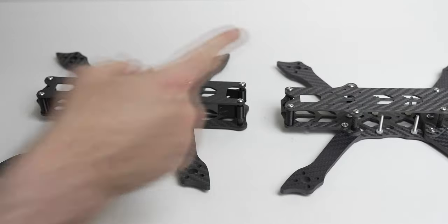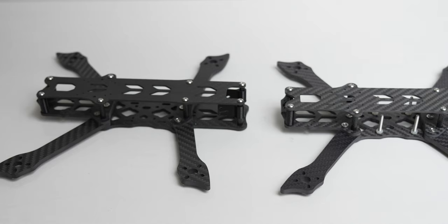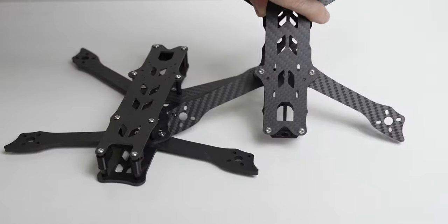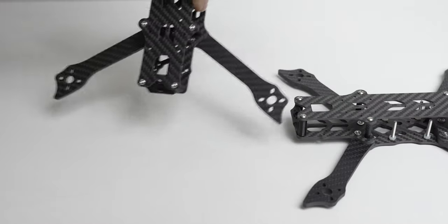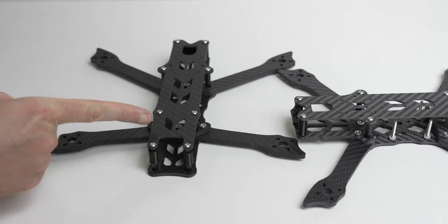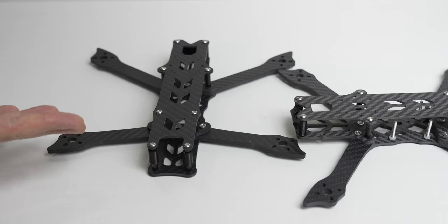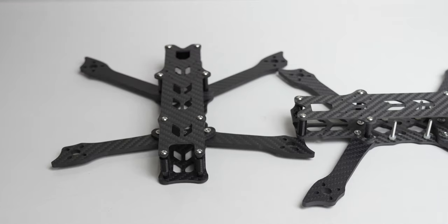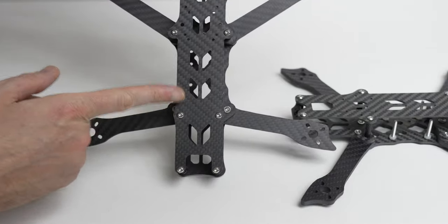Why do I have two frames? I already had the X version, but when sourcing parts I came across the Dead Cat version — it's new. On a Dead Cat, the front arms are almost straight and the back legs are swept backwards. This should help keep the propellers out of view, especially if you run the camera at a low angle, which is what you'd want for a long-range endurance quadcopter. That's why I'm going with the Rotorama Buddy 5-inch Dead Cat version — I also just like the dynamics of a Dead Cat frame.